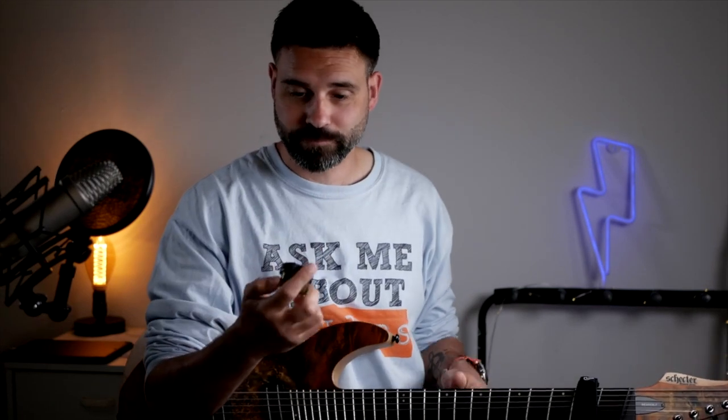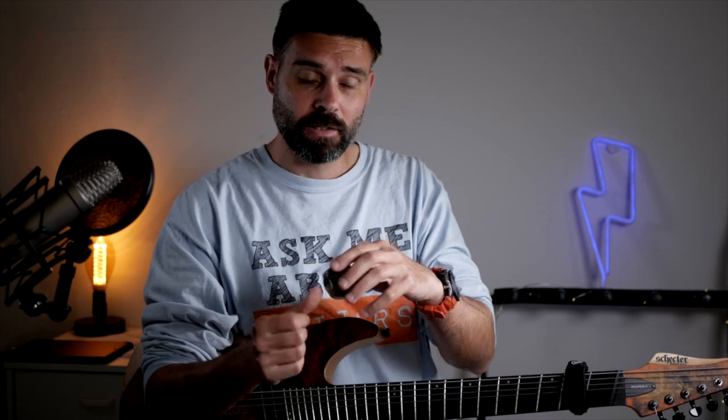So today I'm looking at this Gorilla Snot for guitar picks. It's supposed to be really sticky, so I'm going to try it out. Let's go.